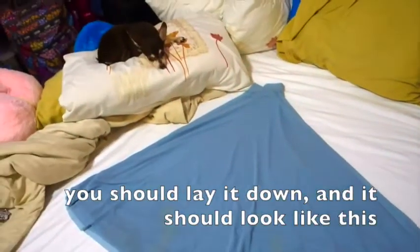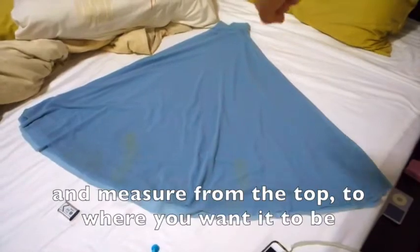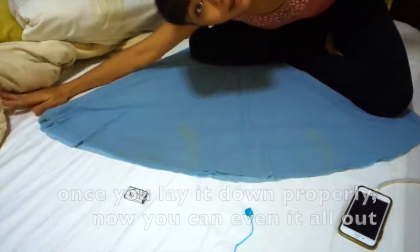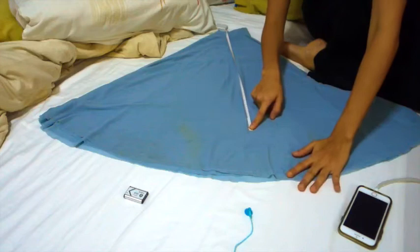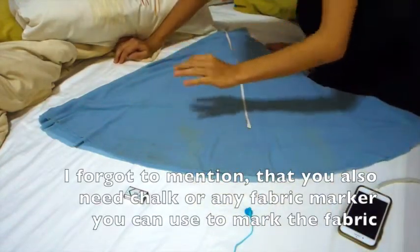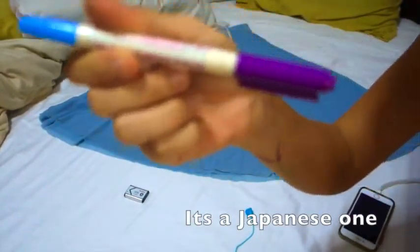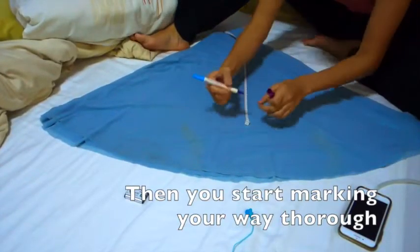So when you lay it on the bed — excuse my little doggy over there — it should look like this. Now I want you to get the tape measure and measure from which part to which part you want it. Make sure all the parts are even. I forgot to mention that you need chalk — so you're going to have to get chalk or anything you can mark the fabric with. I'm using a fabric marker; it's a Japanese one.